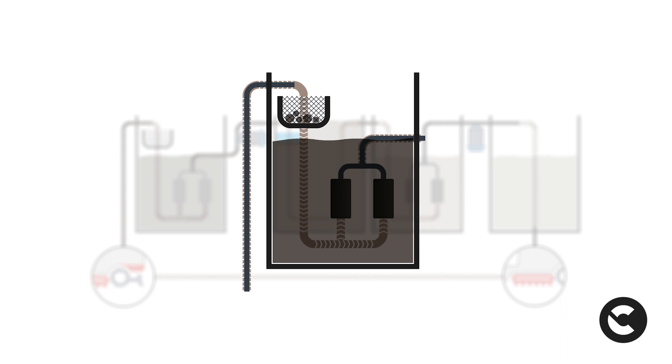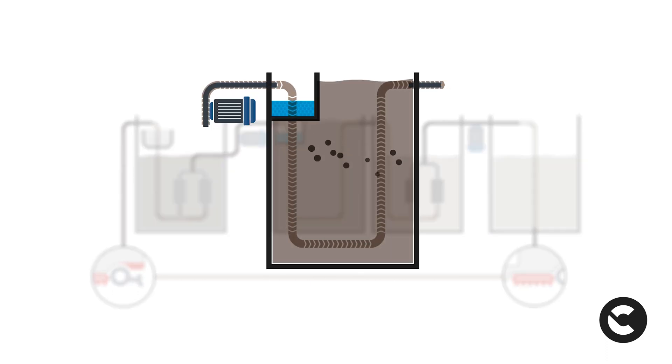This is where the first filtration phase also takes place. Subsequently, the filtered solution passes through an oil separator filter and then arrives in the settling tank. Thanks to the action of gravity, a separation process is activated. The solution is then separated from the substances of different densities to start the clarification process.